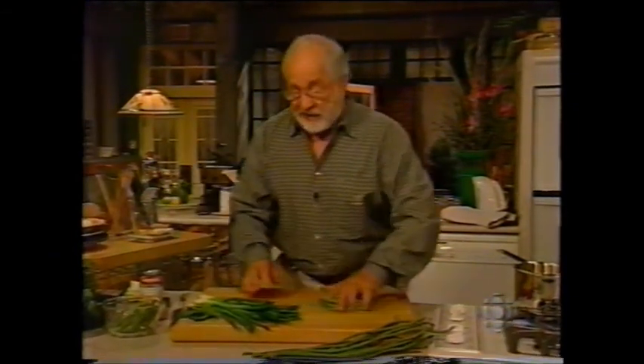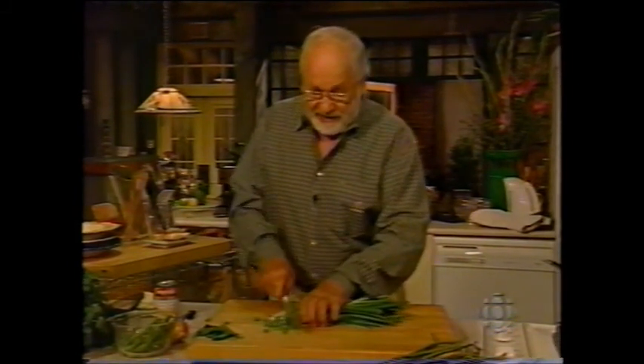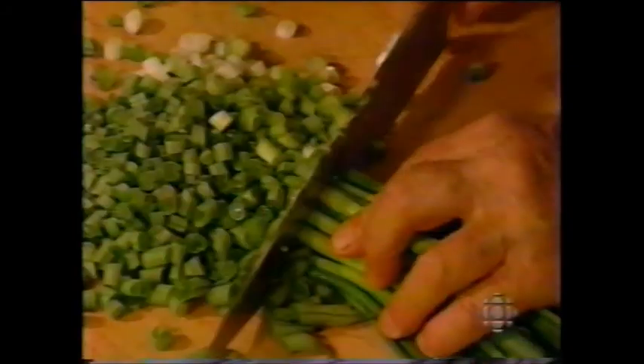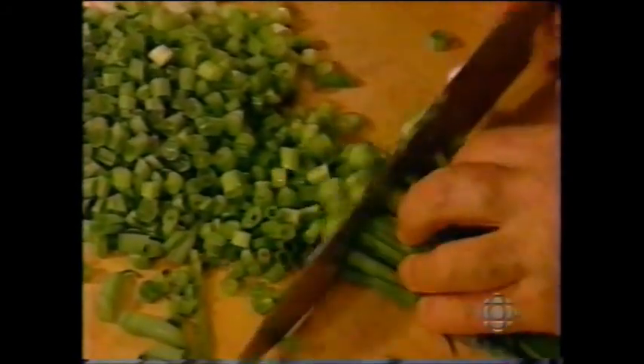The green beans for this soup we're going to cut up. We're going to cook with onion. You can use an onion, or if you haven't got an onion in the house, you can always get some green onions down at the corner store. This is quicker than the food processor. We'll cut the whole lot — the onions and the green beans. See, this is why chefs have big, long knives. Just chop this up. Green beans and onions. About the same amount of each.